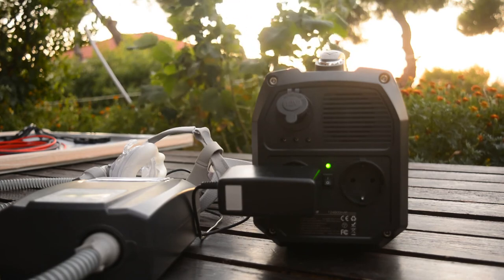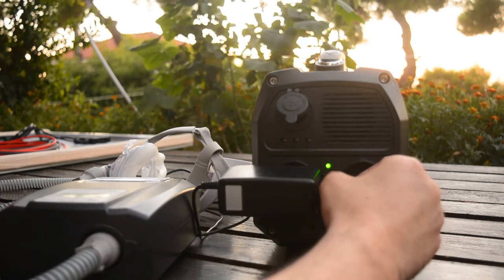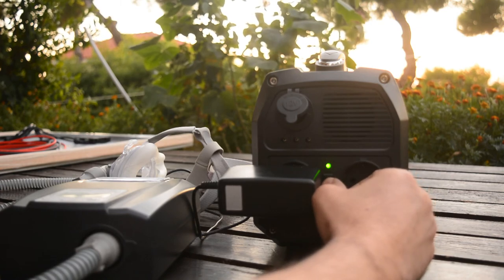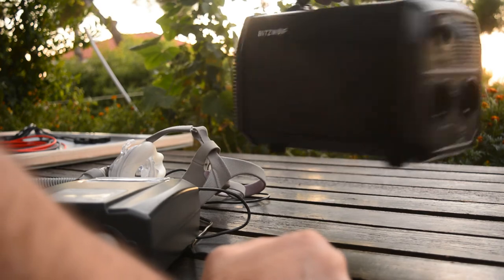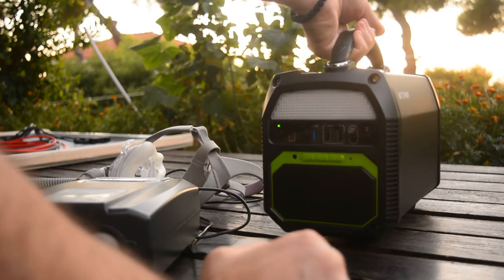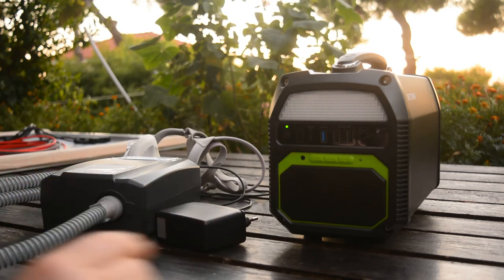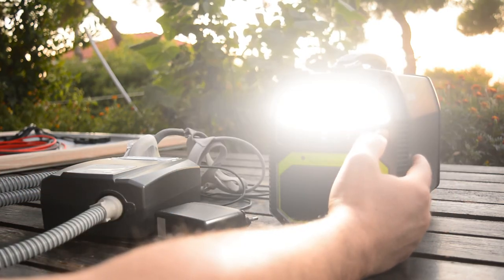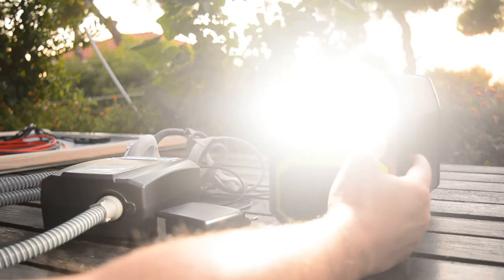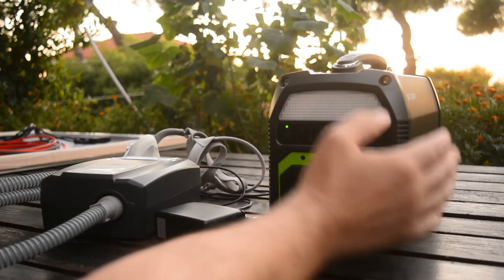Now let's see some other aspects of the machine. Let's look at the LED light. This is the half light mode, the full light, this is the SOS mode, and this is the strobe mode.